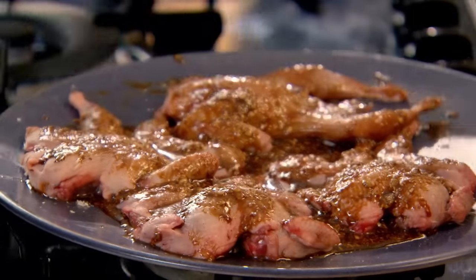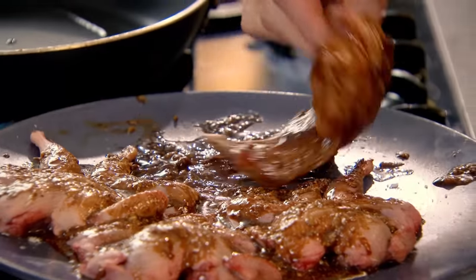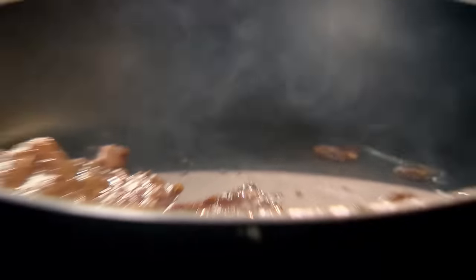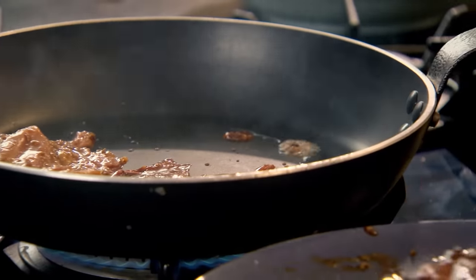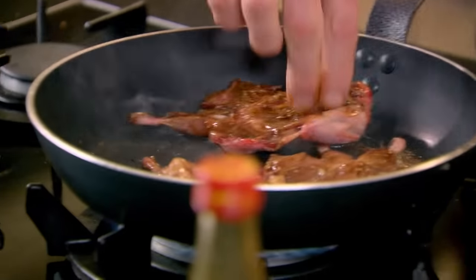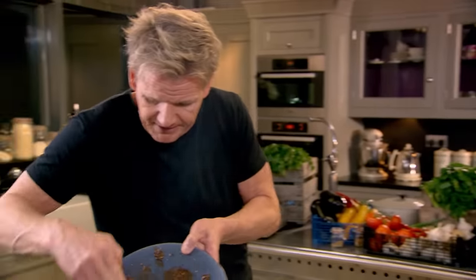The quails have marinated — now they're ready to cook. Nice hot pan. Pick up your quail and skin side down first. Get all that nice colour and always open them up as well in the pan to get that skin crispy. Smell that pomegranate — I can really smell it, it smells so good. Get all that marinade in there — cook with it as well, don't waste it.